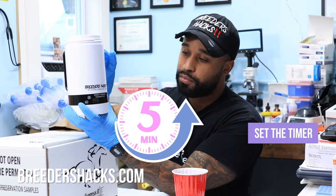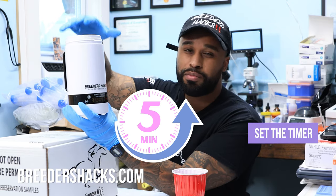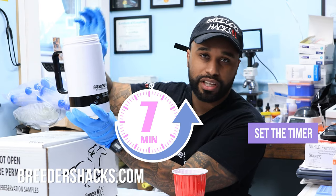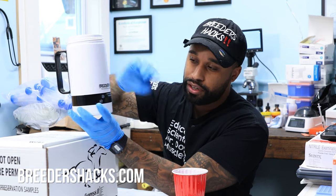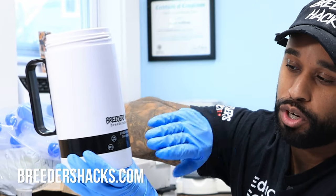Even when the timer goes off, I still put it in for about another two minutes, so we're warming the semen for about seven minutes total. I just set it to the longest time and then count two more minutes after that. Now that the temperature and time are set, you can press On and the timer will start. We don't want the timer going off yet though.